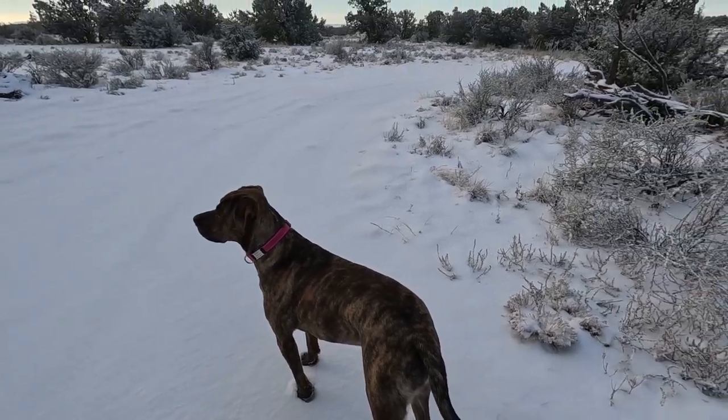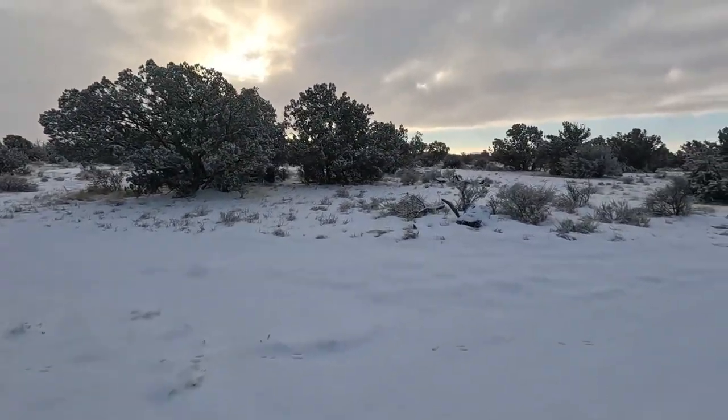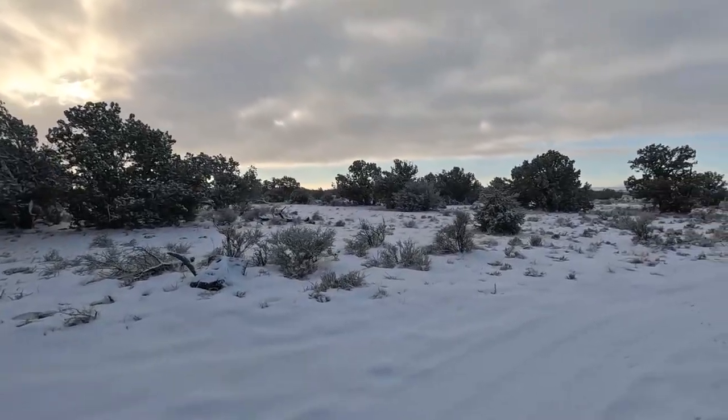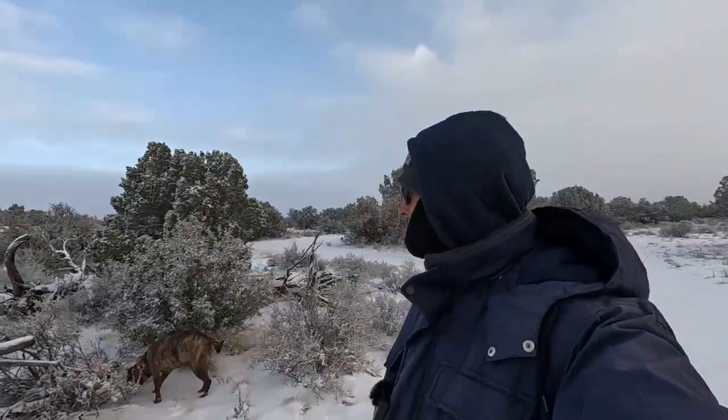This is storm number six for the season — six snowstorms, it's crazy! Look at these bunny tracks. A bunch of chipmunks out here this morning. Scout's already been chasing them — she just chased her first chipmunk this morning, she's loving it.